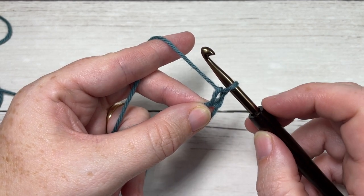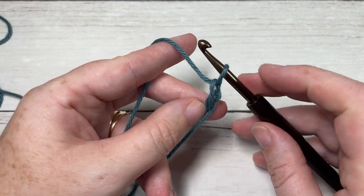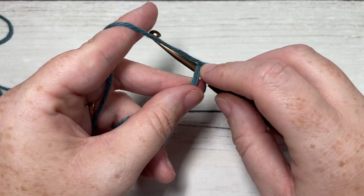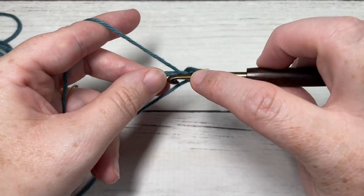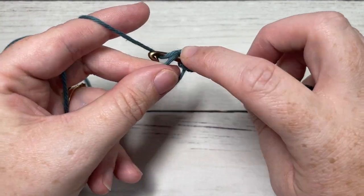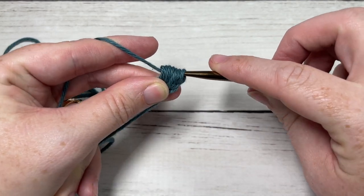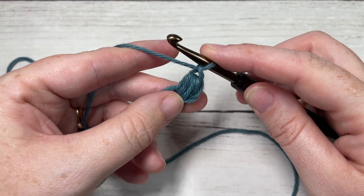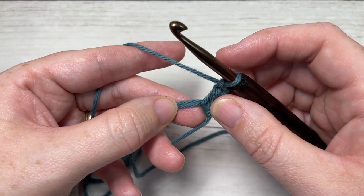Once you've made your magic ring and chained one, you're going to work a puff stitch followed by a chain one into the center of your ring, six times. To work your puff stitch, you're going to yarn over, insert your hook in the ring, yarn over and drop a loop, and do that three times. Then yarn over and pull through all the loops on your hook and chain one. Repeat that five more times all into the center of your ring.